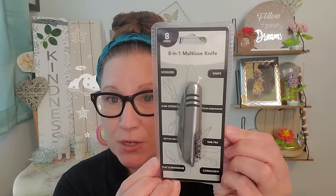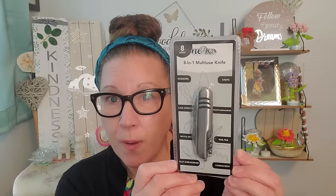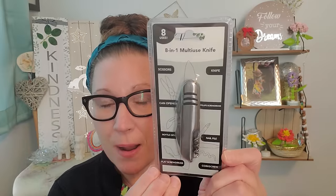Then I grabbed this multi-tool. Every time I see these, which is very few and far between, I do grab some because it's nice to keep them in different places just in case. This is eight uses in one multi-use knife. There are scissors, a knife, a can opener, a Phillips screwdriver, a bottle opener, nail file, flat screwdriver, and a corkscrew. Now Richie has these, Isaiah has them, and I have a few stashed here and there, but I can never seem to find the ones I'm looking for. So I'm going to hold onto this one really tight and keep it within arm's reach.